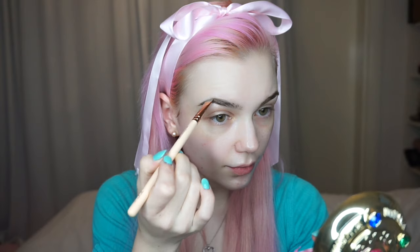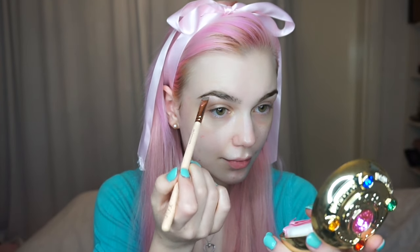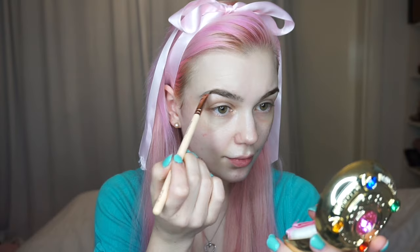Moving on, I'm just going to tie my hair up in a cute little bow because it's getting in my face. First I'm going to start with the Tarte maracuja oil — I love this stuff, it's really moisturising. Then I'm using the Napoleon Perdis eye cream underneath my eyes.